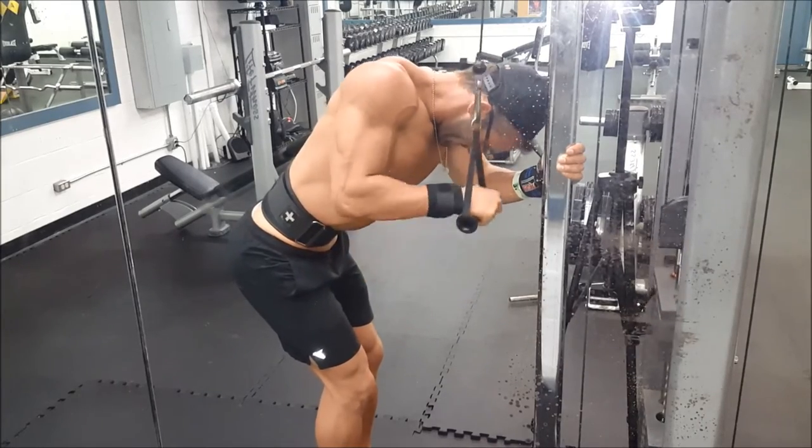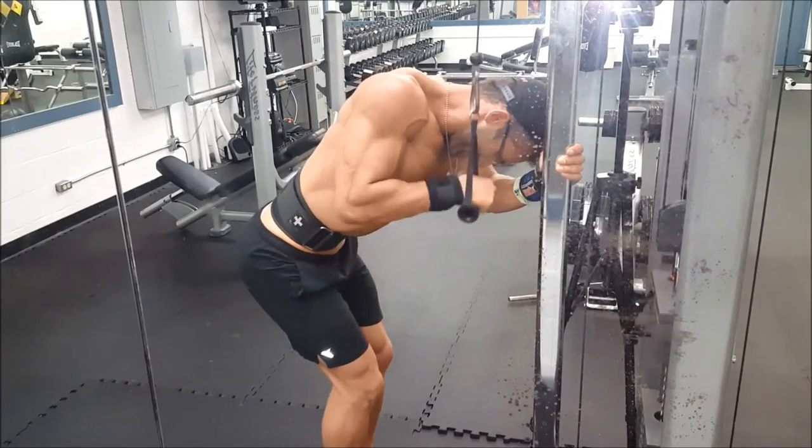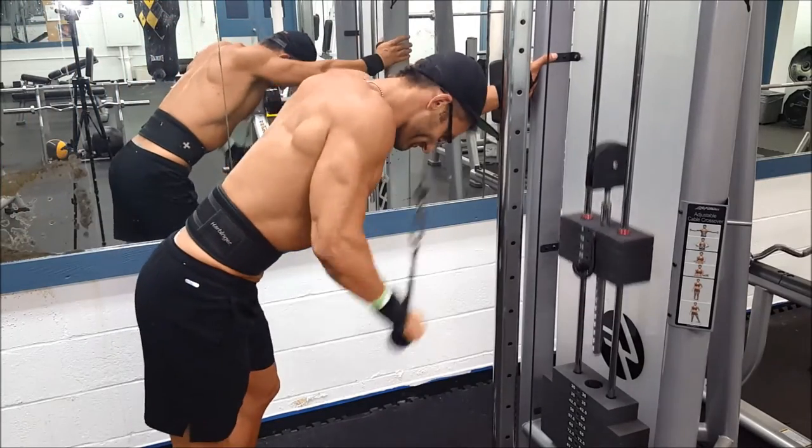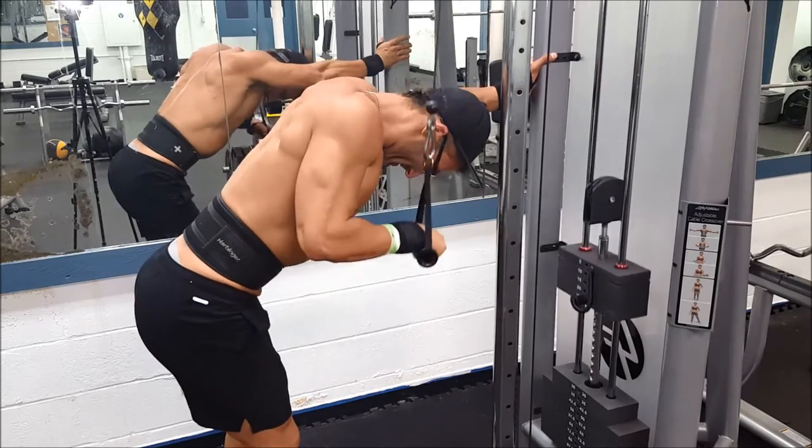This was towards the end of my chest routine, doing some single arm presses.